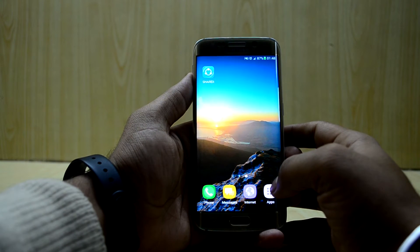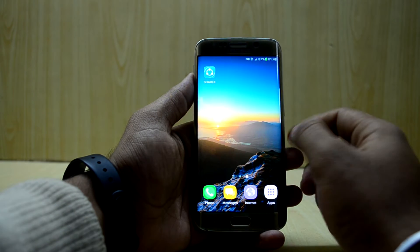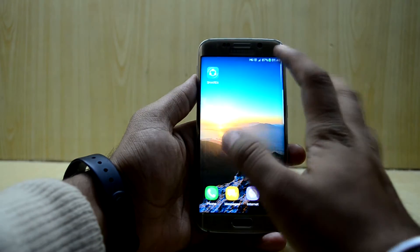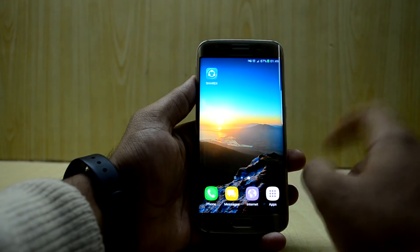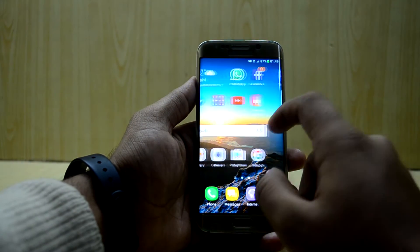This ROM also comes for the Galaxy S6. First of all, I would like to say that the ROM is amazing — it is a full port of the Note 7 along with the sidebar and all. It is a little bit deeper loaded than before, and as you can see it has the same status bar and notification bar from the Note 7. So we'll just get into the ROM and the features as well.